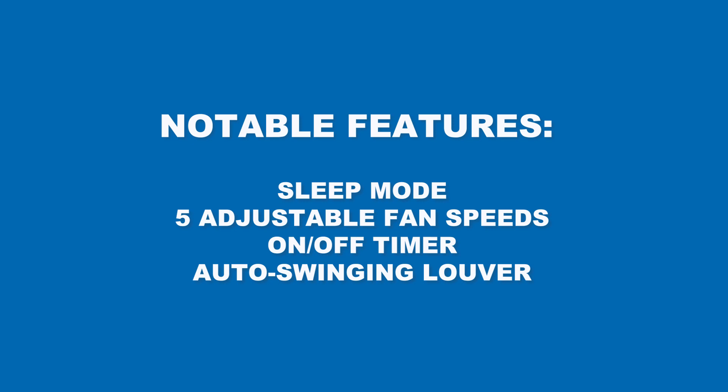Some notable features with this system include sleep mode, five adjustable fan speeds, an on-off timer, and an auto-swing louver.